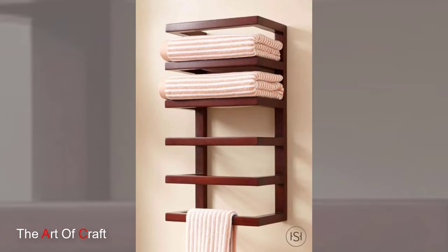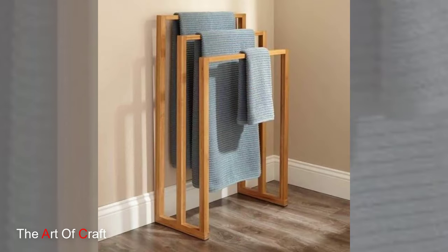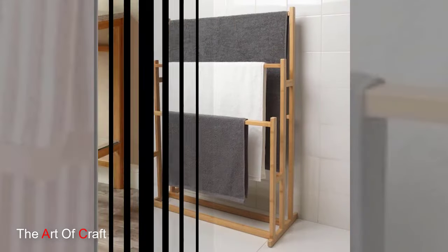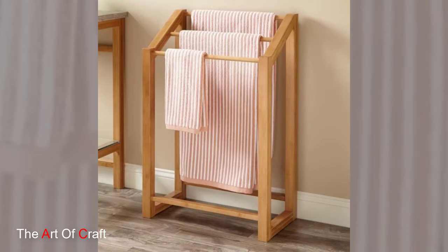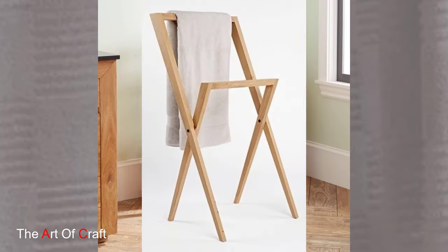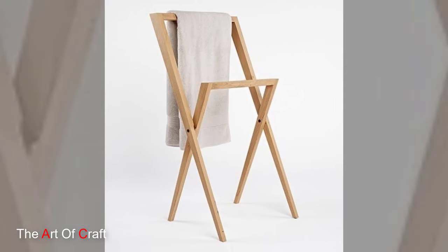This wooden towel holder is more than just a functional accessory. It's a statement piece that adds warmth and charm to any bathroom. Crafted from natural wood materials, this wooden holder not only keeps your towels neatly organized but also serves as a beautiful accent piece that enhances the overall aesthetic of your space.